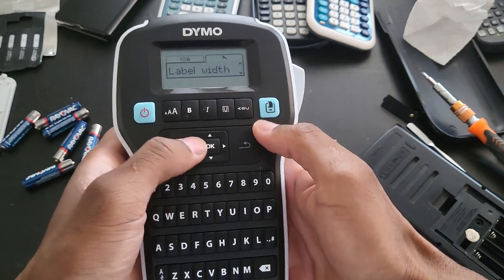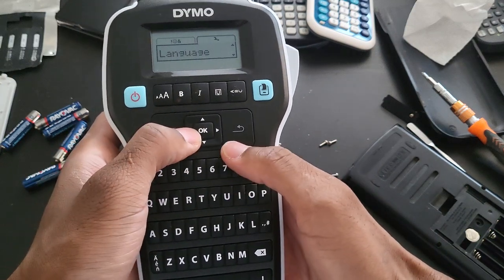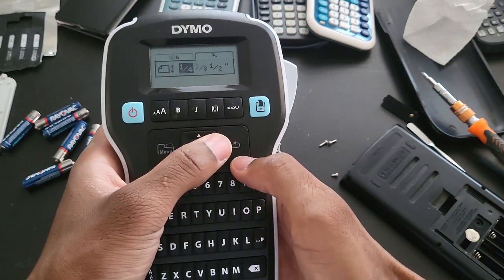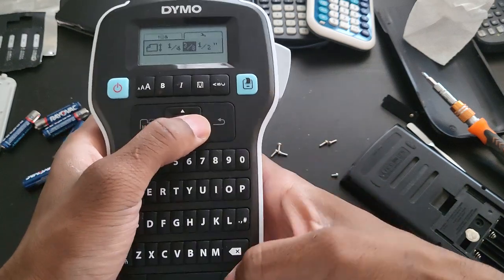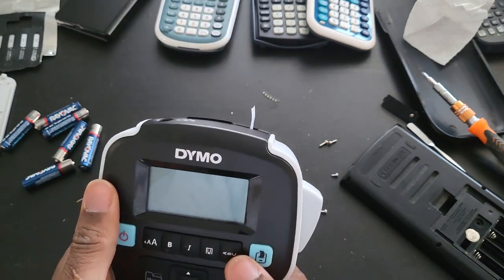I'm probably gonna set the language — everything should be fine. What if I just start typing? These are the sizes I would assume. Let's pick out the smallest ones.